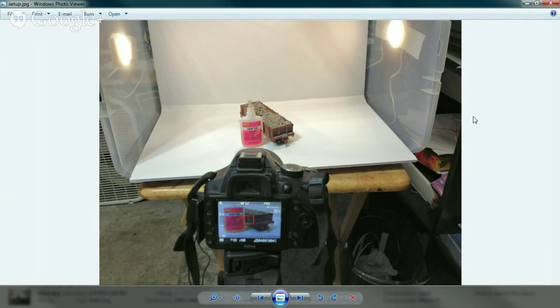I was at Lowe's, saw this tub, and thought it might work — and it actually has. I'm still experimenting on where the lights should go. I just got a duct tape dome for this photo setup.